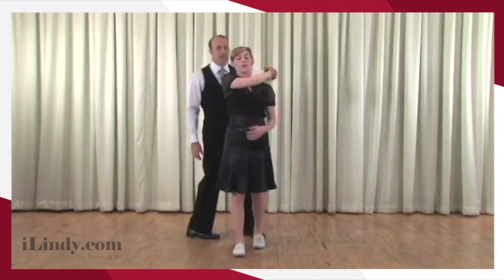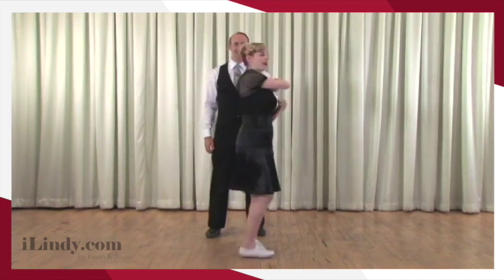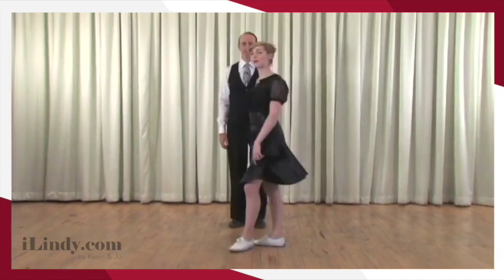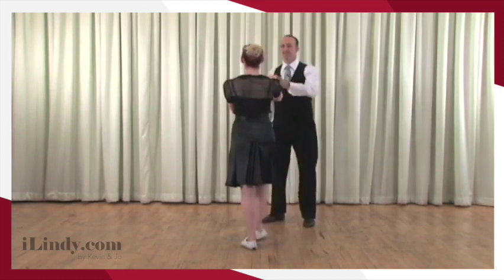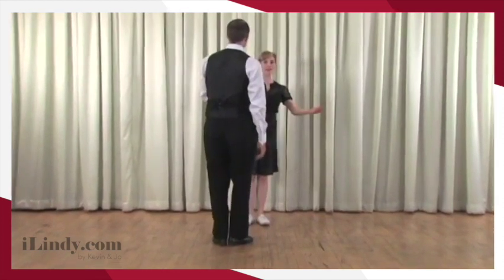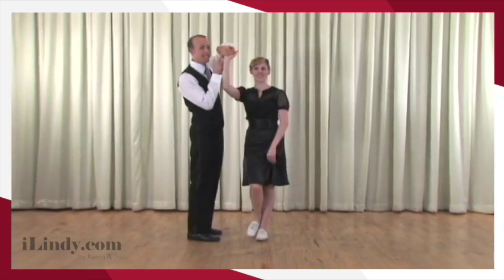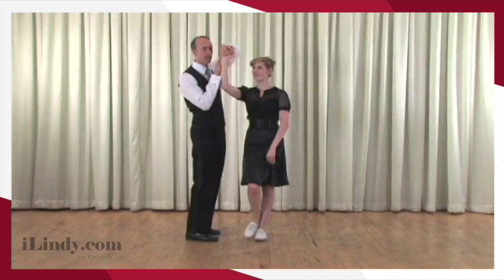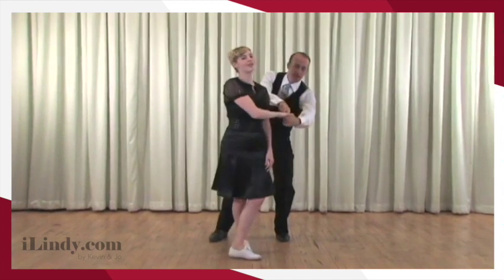If I continue to go forward, at some point I will either choke myself — or I would recommend choosing the latter and turning around. As I turn, I just let my body continue through, which inevitably turns me. Once the hand is in the thumb-down position, this is the exact same handhold we started with, so it just naturally turns and rotates. There's the choke hold — and we're back to our regular handhold.